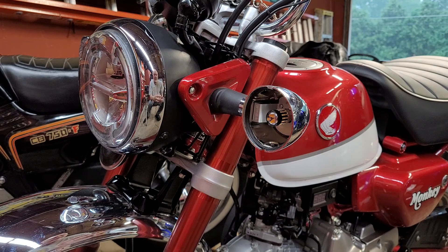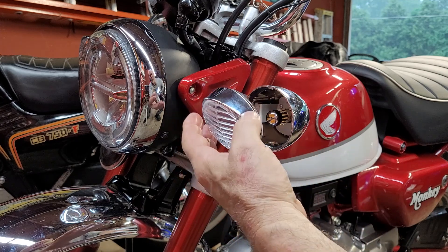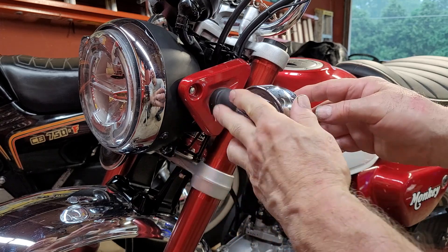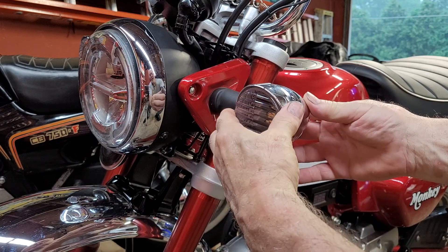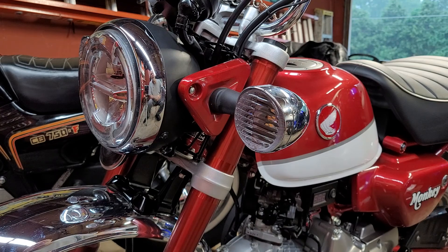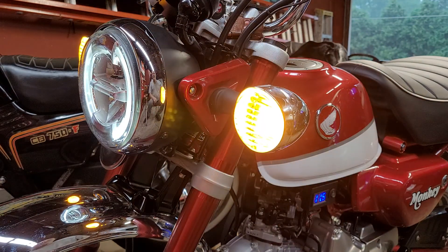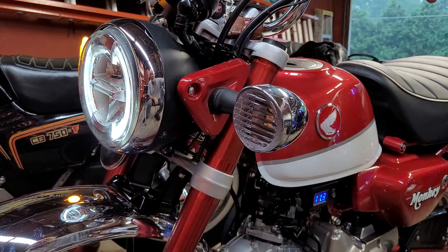I think the lens and chrome ring make a handsome addition to this bike. Once installed and key on, it is amber light and turn signal.